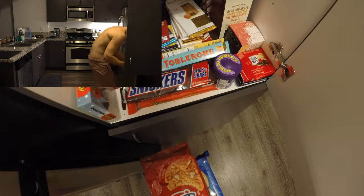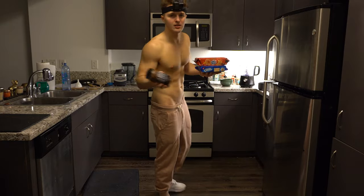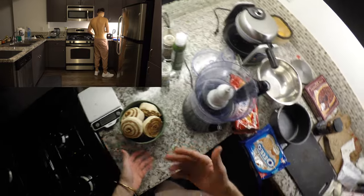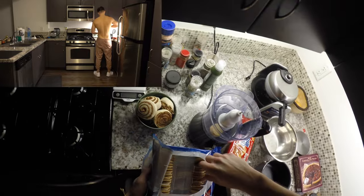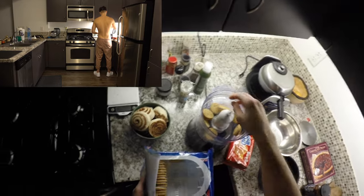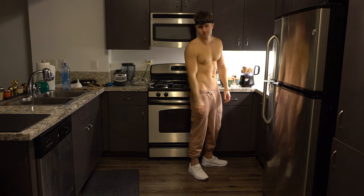Why am I so lit right now? We're about to get turned on some crazy shit. This is some next level stuff right now. Breadcrumbs are for basic bees. We're gonna make — I don't know what we're gonna make, but we're just gonna put a bunch of cookies in this thing. This is called a food processor.